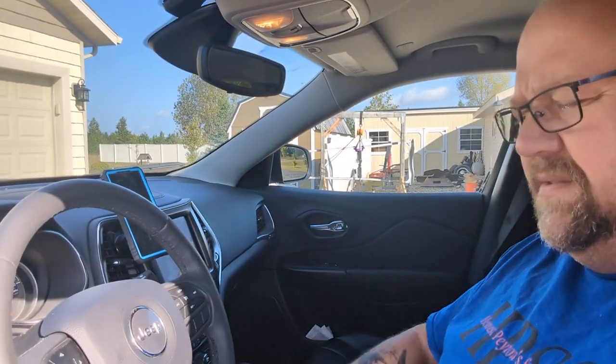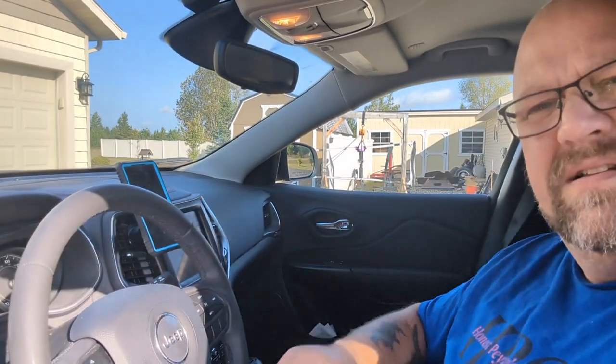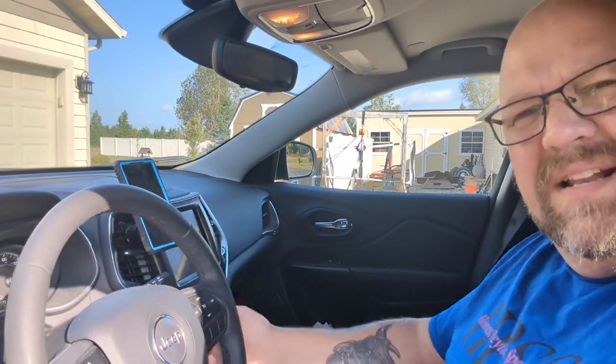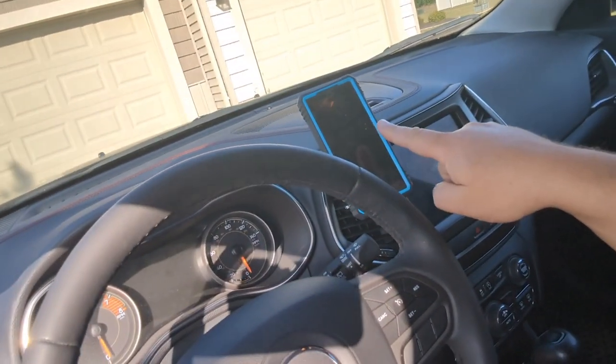That way you can safely answer your phone calls and check out your... not YouTube videos, not social media. Safely answer your phone calls. Don't be texting and driving. Maybe I should let you see it, though. I like to drive like a school bus. Man, that's fantastic.